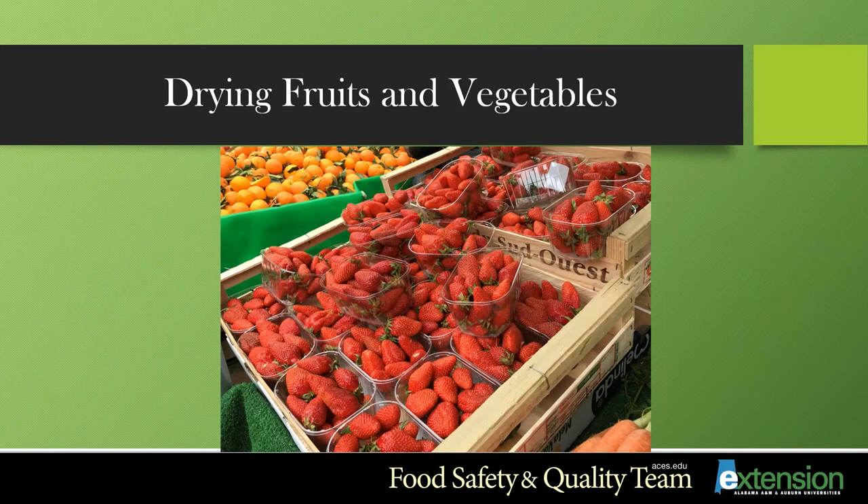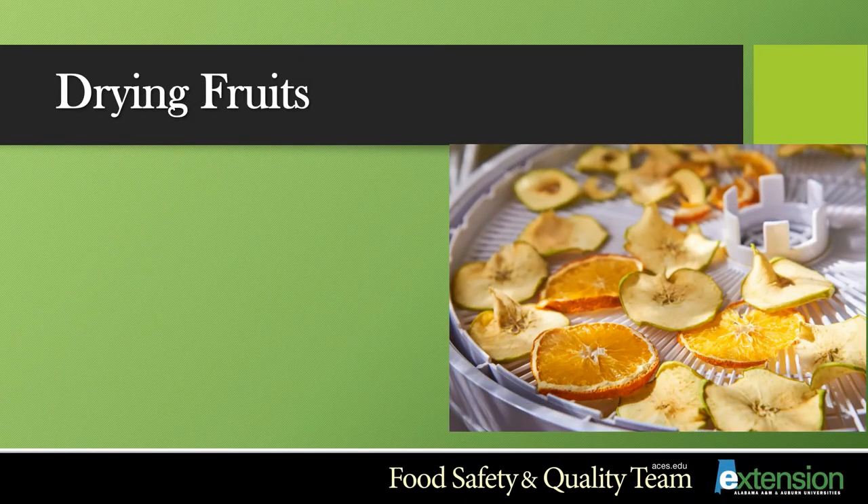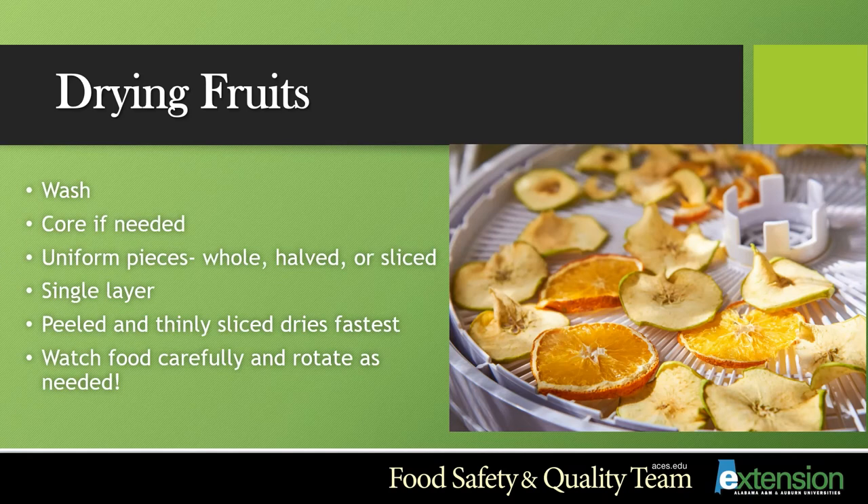Now we're going to learn some ways of how to dry fruits and vegetables. Drying fruits can be pretty easy — you simply wash, peel your fruit if needed, cut them in uniform pieces, or some fruits can even be dried whole. Place them in a single layer on your trays. Peeled and thinly sliced fruits tend to dry fastest. Make sure you're watching your food carefully and rotating it as needed.